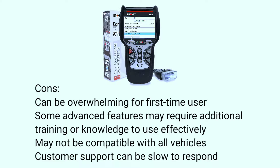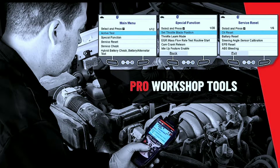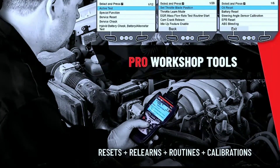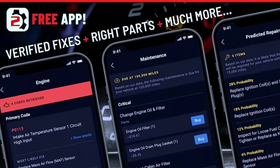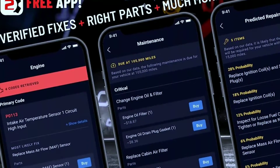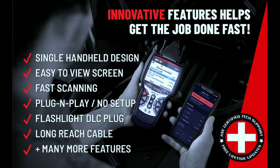Cons: can be overwhelming for first-time users, some advanced features may require additional training or knowledge to use effectively, may not be compatible with all vehicles, and customer support can be slow to respond. Overall, the Innova 5610 is a powerful and versatile scan tool well-suited for both professional and DIY mechanics, offering a wide range of features at a reasonable price. However, be aware of the complexity of some features and potential compatibility limitations.